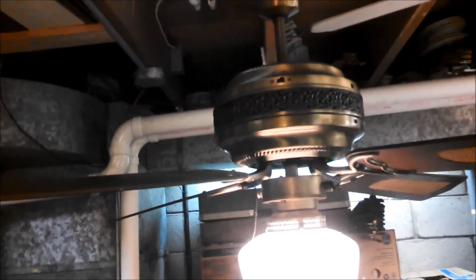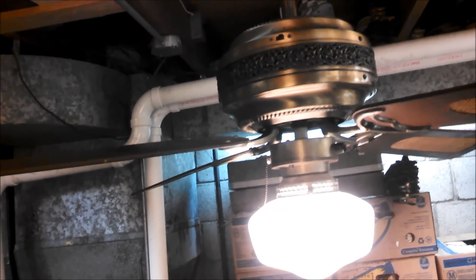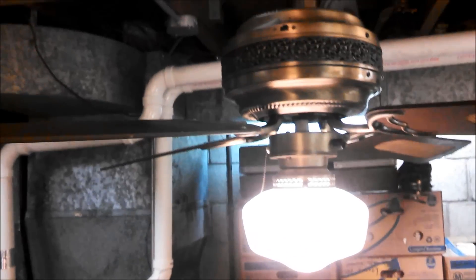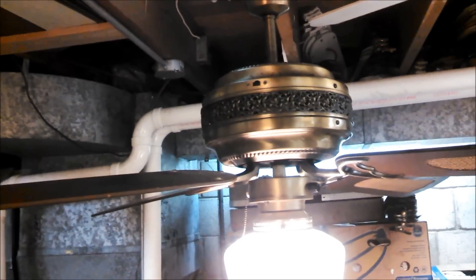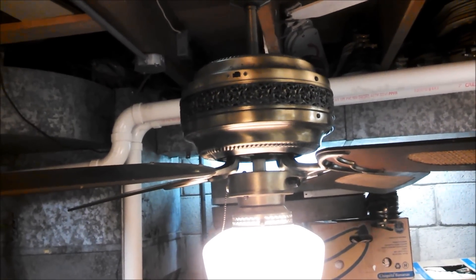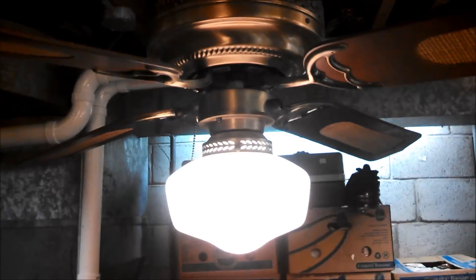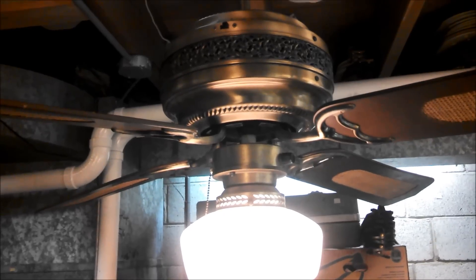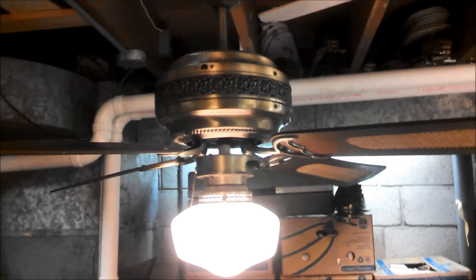Hey guys, this is a Patton ceiling fan. Unlike most of these, this one is actually labeled 'Patton' on the top of it. In the previous video where we were working on the capacitor, you can see the labels a little better. These are kind of a mystery to us because it's almost like no two we've ever seen are alike — a bit of an exaggeration, I'm sure some are alike, but very few. I have another one that's very similar but the blades, blade brackets, and canopy are different.